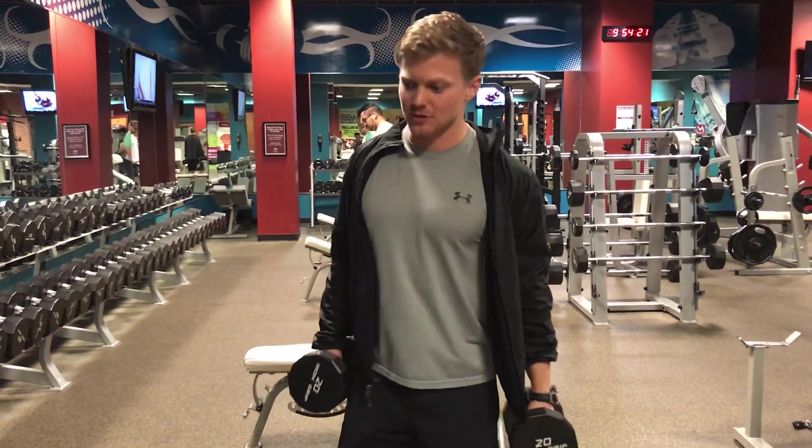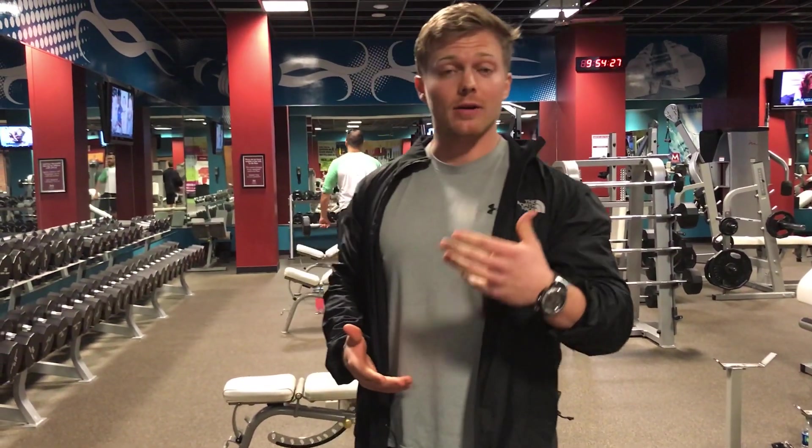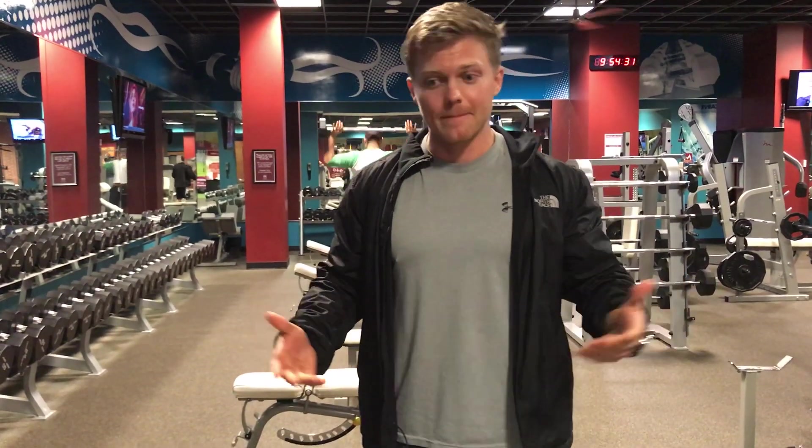Single leg Romanian deadlifts. Regular Romanian deadlifts are essentially a flat back toe touch — keeping the back flat to stretch the hamstrings. That's what we want to do with the single leg variation as well.